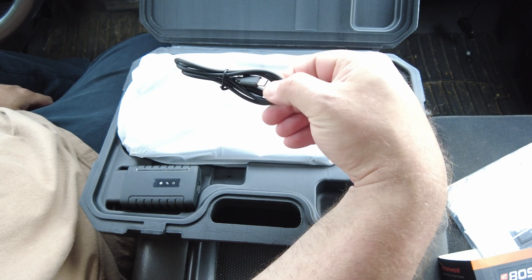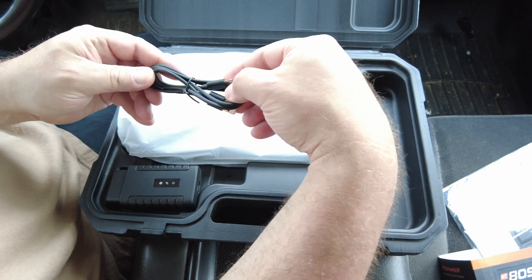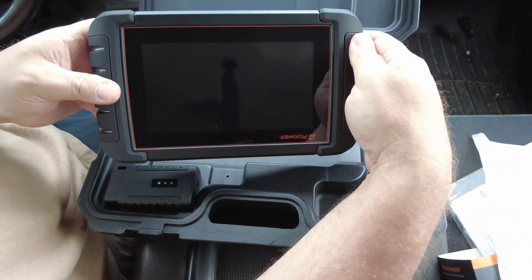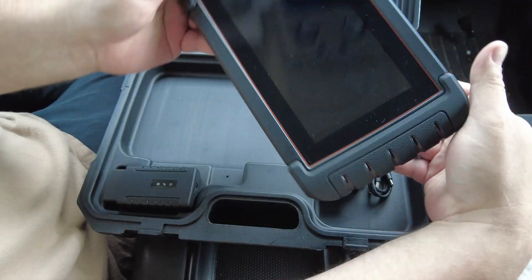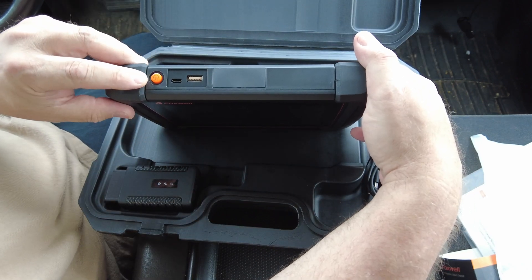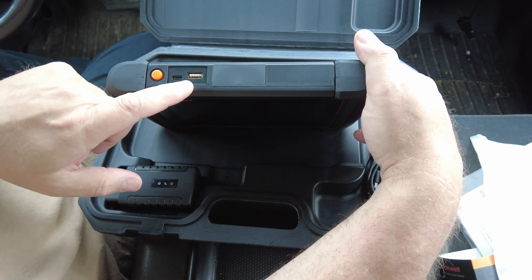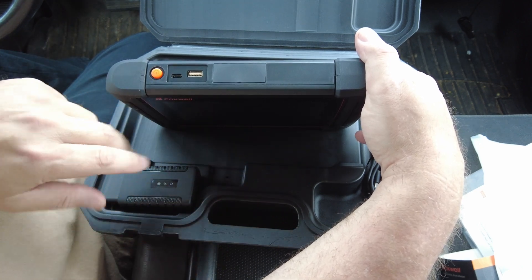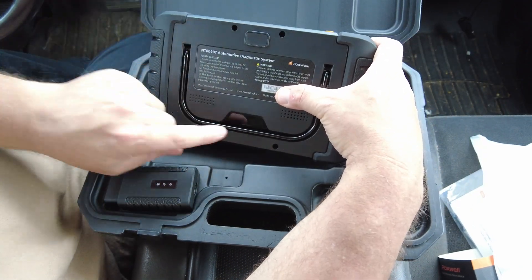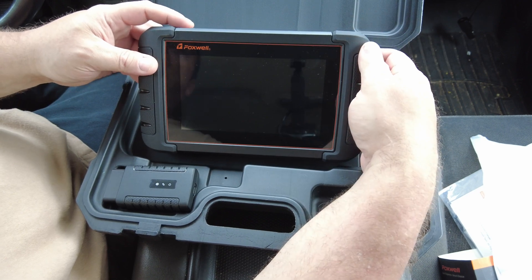You also use this cord for charging, and it does not come with a power brick — same as the other NT809. Then you've got the scan tool itself, which looks just like the other one except it doesn't have a connection for the data cable. You do have a power button, a USB-C port for charging, and a USB-A port for transferring files or plugging in your VCI. On the back there's no camera, but there is a kickstand.